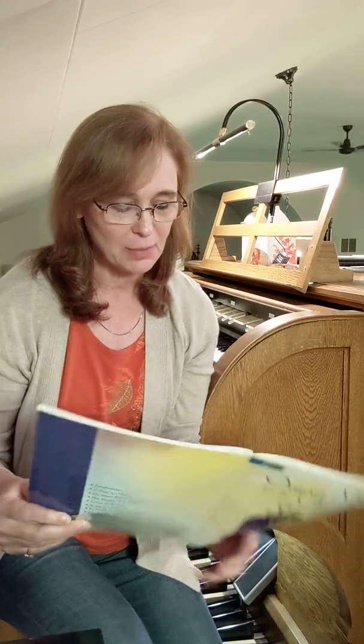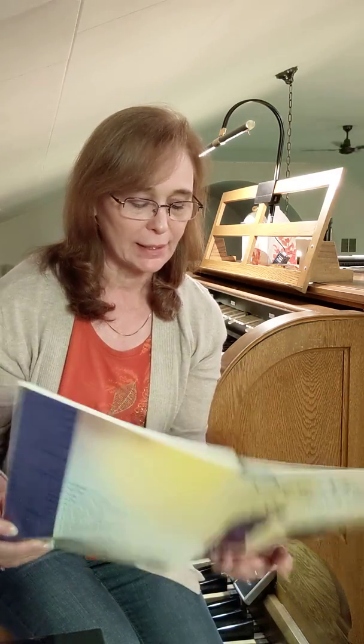The other problem I had is just lifting my hands in the right spots, because you're supposed to play it bright — played brightly — and so I had trouble lifting my hand when the other hand was supposed to come in.